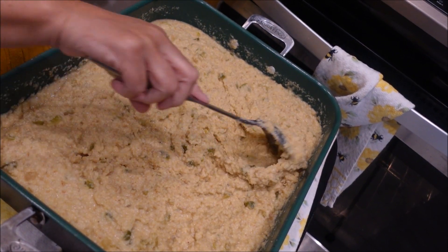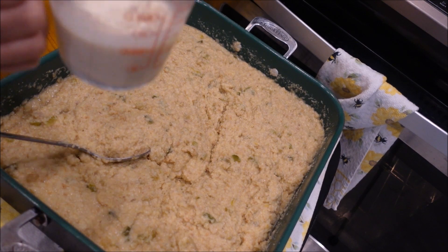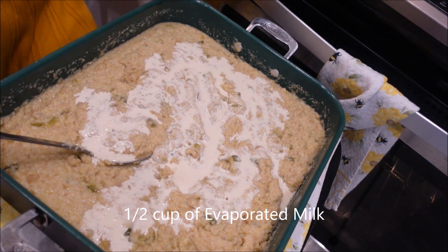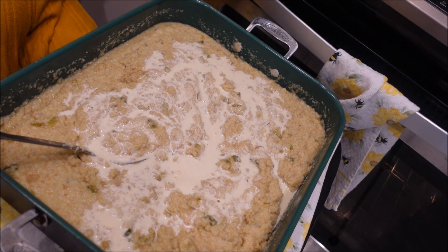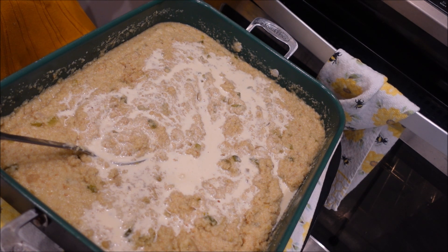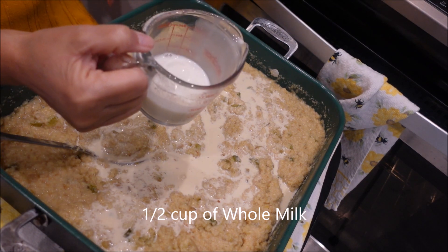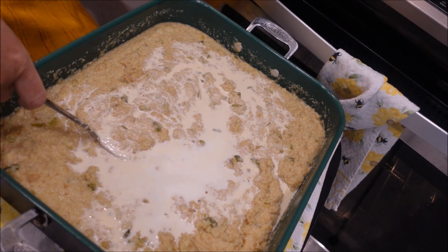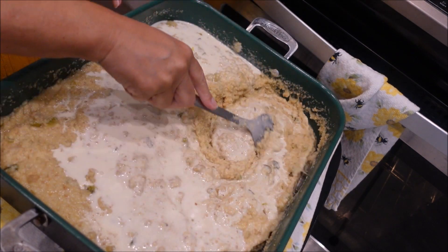Now that we have it all mixed up, we're going to add a half a cup of evaporated milk and a half a cup of whole milk. Mix it all in.